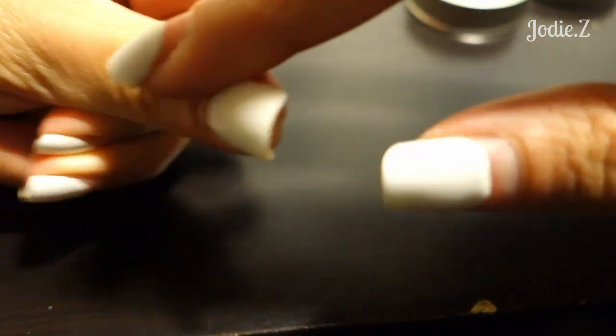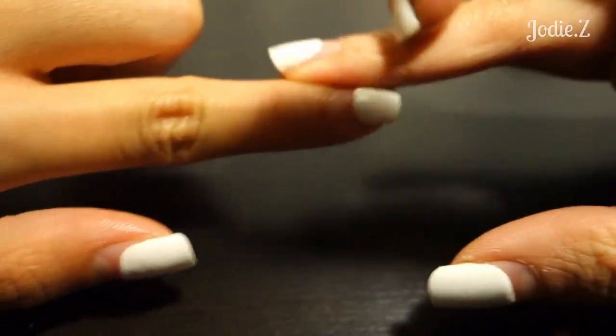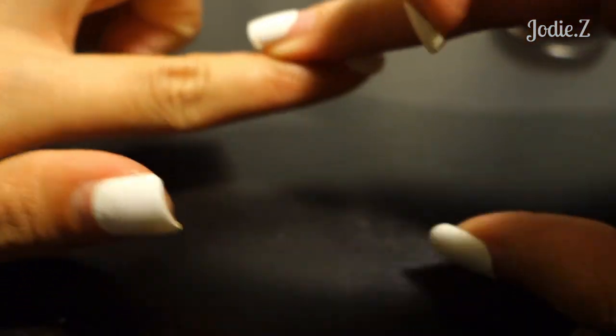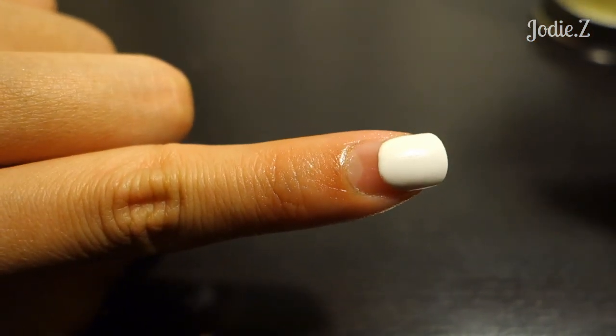At first it will appear a bit oily on your cuticles. But after a few minutes it soaks up — pretty much sinks into the skin — and it appears less oily. So it just looks like that, a bit shiny.